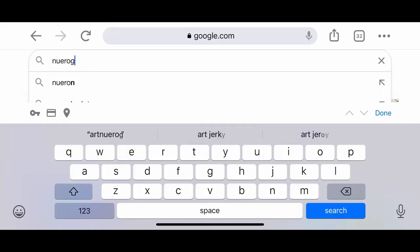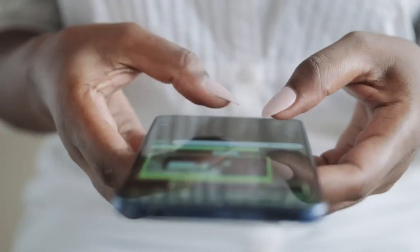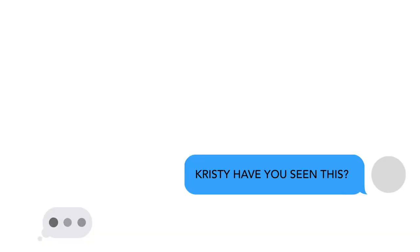Hey friends, I'm trying something a little different today — neurographic art. You're like, wait, what? Neurograph-what? My DMs across platforms are filled with your questions about neurographic art, and I finally decided to try it.